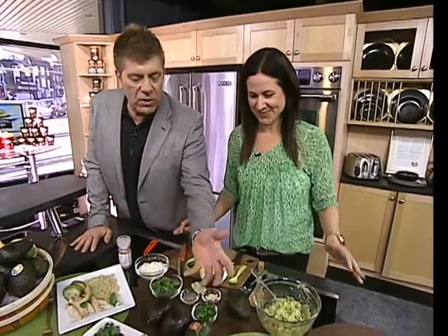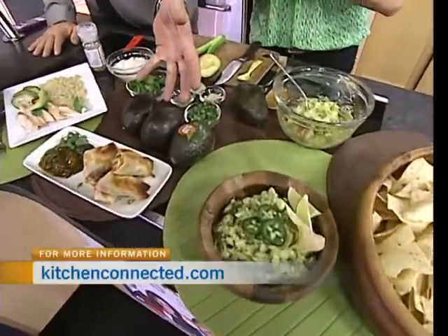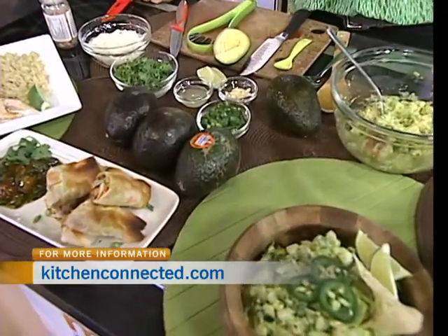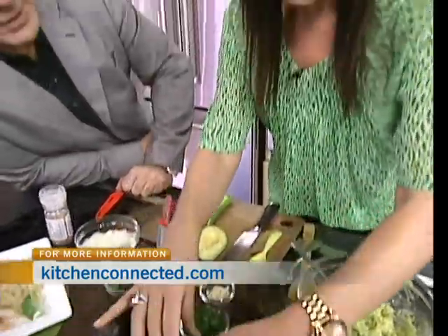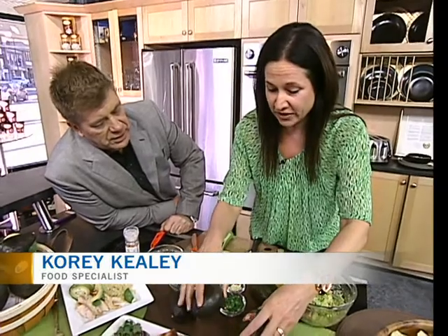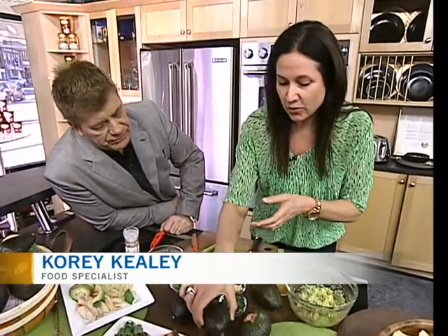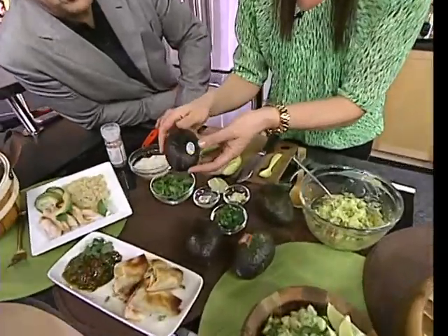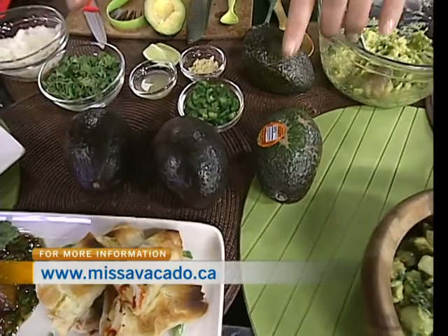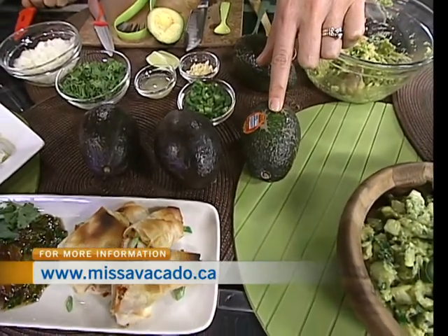Well, first of all, how do you know when an avocado's ready for use? So here's the deal. What you want to do is buy avocados at different stages of ripening so that you can have them accessible all the time. The unripened ones are very green. The ones on their way are brown with some green spots. The ones that are ready to eat are this dark brown color — the green becomes brown. And when you get them home, what you want to do with your unripened ones is leave them on the counter, and they ripen on their own.